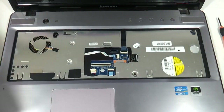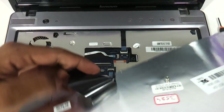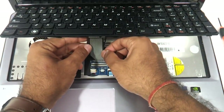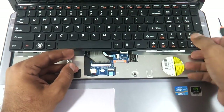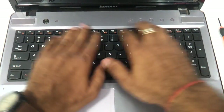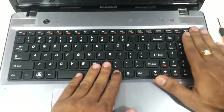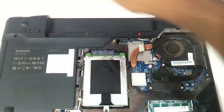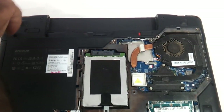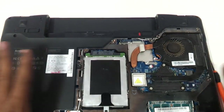Now let us fix the new keyboard. We have the new keyboard and the ribbon strip in hand. First, connect the strip the way it was disconnected, put it back in place, and then put the screws back to their respective positions. The keyboard is now attached.